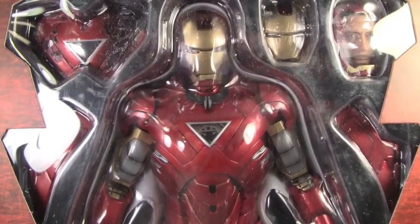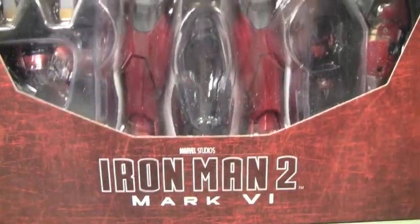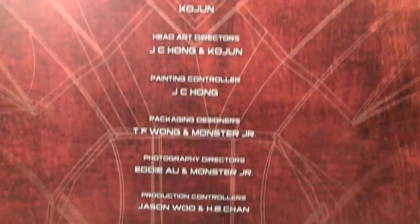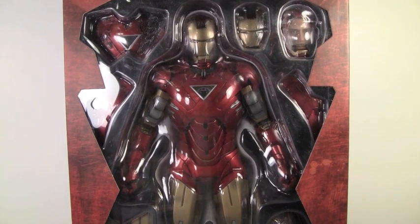It shows it in its battle-damaged state with its little base, and all the little credits and warning symbols. When you take off the box sleeve, you see a window of the Mark VI with all its different pieces, and it says Iron Man 2 Mark VI. The back has all the credits for the designers and people who made the figure from Hot Toys. Let's open up the Mark VI.